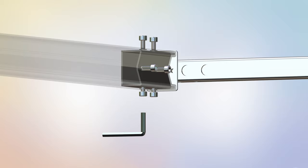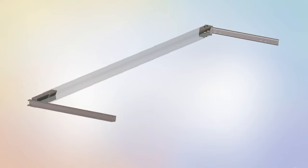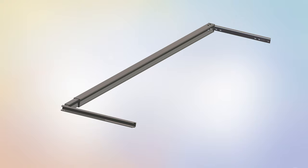Tighten the bolts using the provided K5 Allen key, part T. Repeat these steps for the remaining bolts. Step 1 is now complete.